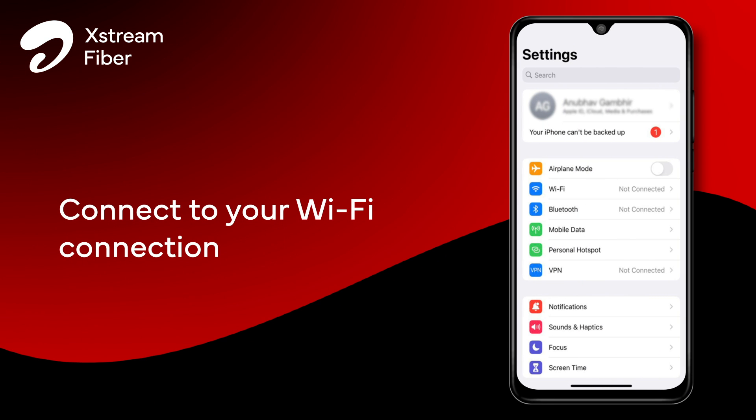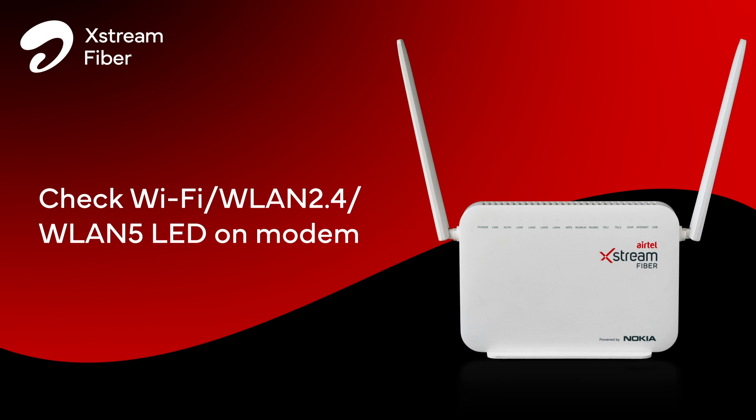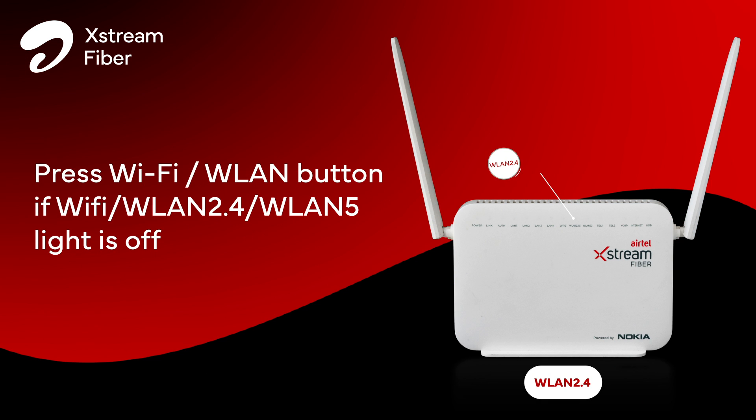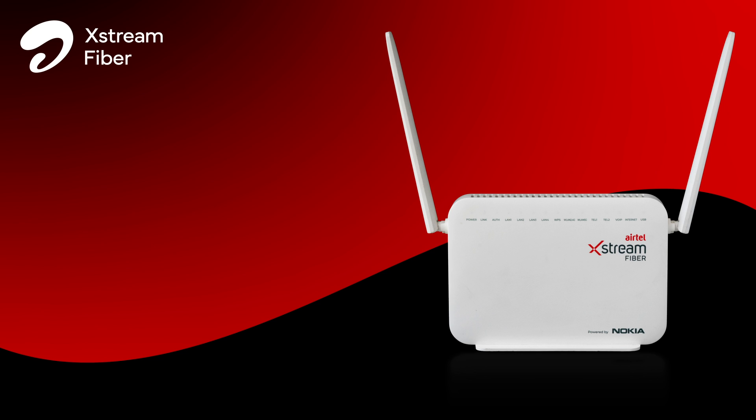Try connecting Airtel Xtreme Fibre to your handset. If your Wi-Fi name is not visible, kindly check the Wi-Fi WLAN 2.4 and WLAN 5 LEDs on the modem. If the Wi-Fi or WLAN 2.4 or WLAN 5 light is off, kindly press the WLAN or Wi-Fi button on the modem. Still facing connectivity concerns?